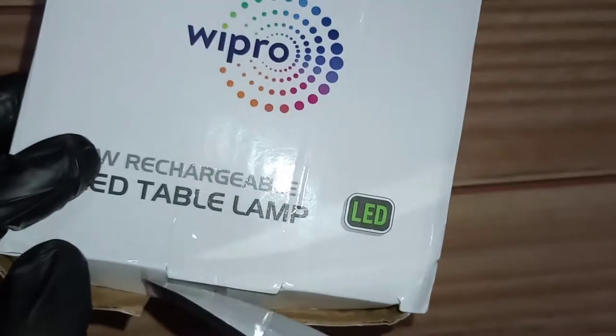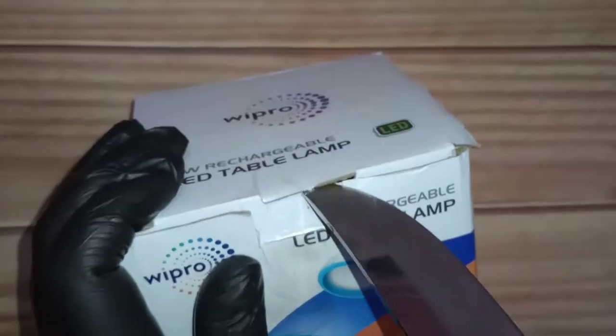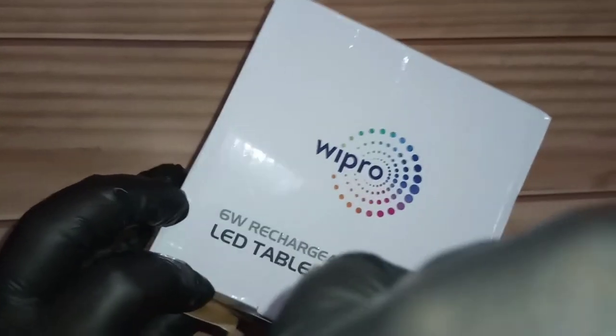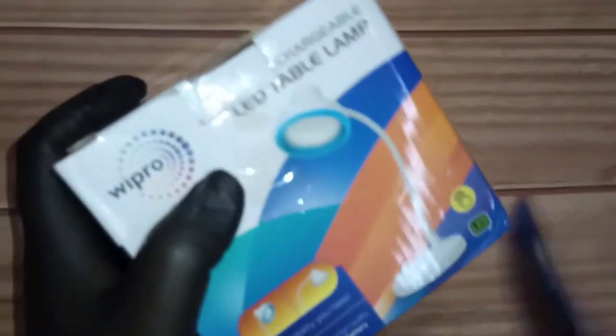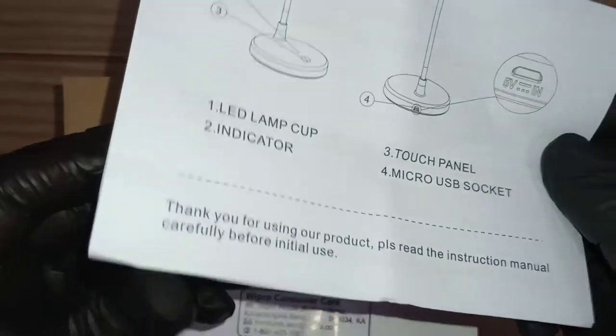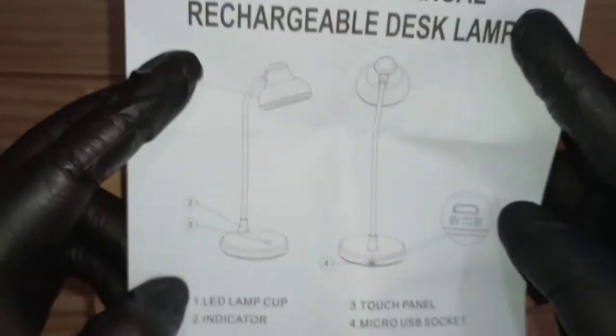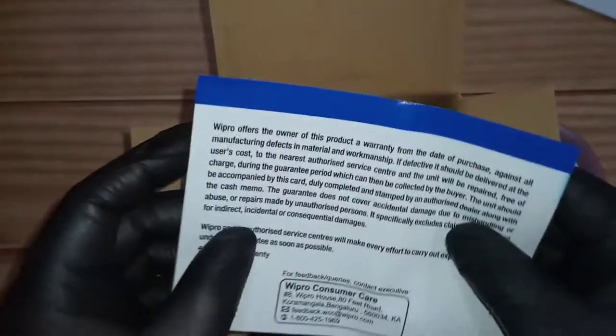Let's go ahead and see what's in the box. Opening with plain tape, nothing fancy. Inside we get some booklets — an instruction manual and an important notice. I always say read this before you use your product; there are many important things in there. There's also a warranty card.